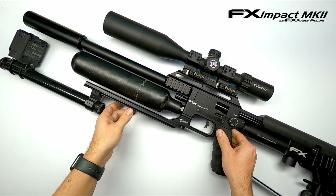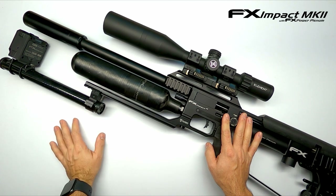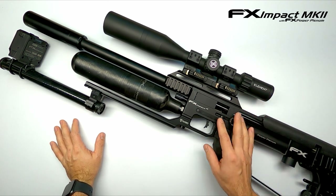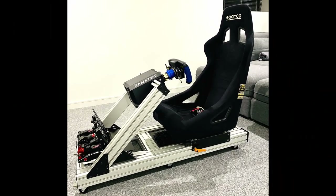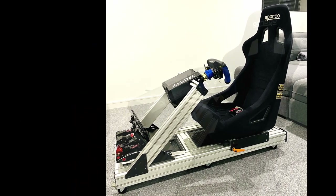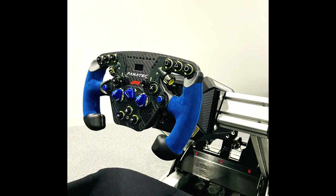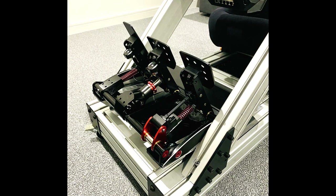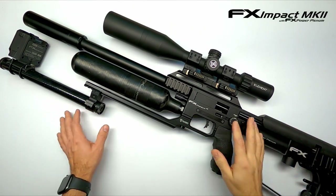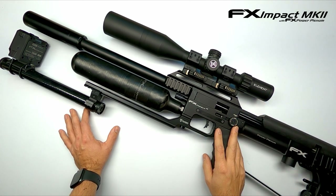Hi everyone and welcome back to another video. You've probably seen on social media that I've been absent for a week or two, but I was working on a project for my son. He upgraded his sim racing gear and we had to build a new rig to go with it — it took more time than I anticipated, but the result turned out great. Now these days it's very important to spend quality time with our kids, especially during these corona lockdown times. But that project is finished and while he's enjoying it, it's time for me to go back to airgunning.